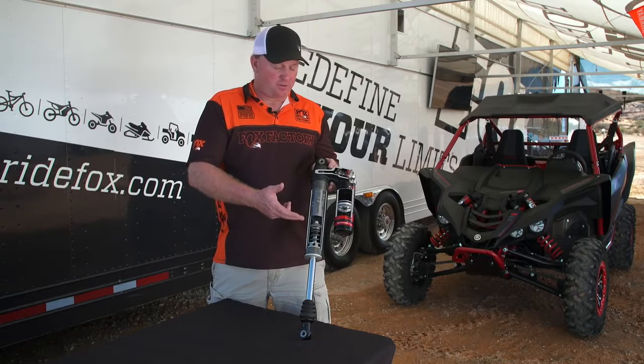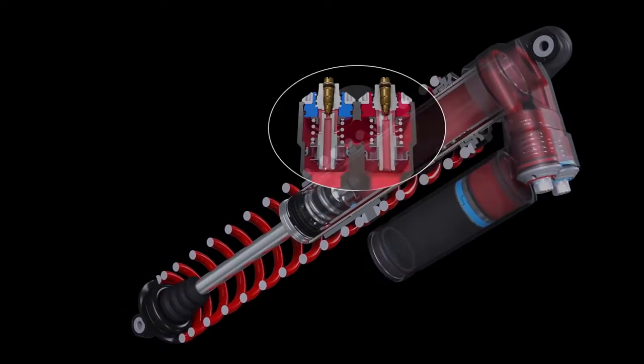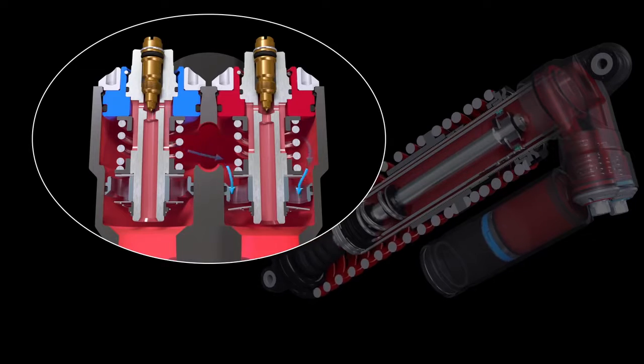Also, when the shock works, you'll see the oil can flow through here very easily because of the nice big ports that go into the compression adjuster itself. So the coolest thing about that is you notice big adjustability.